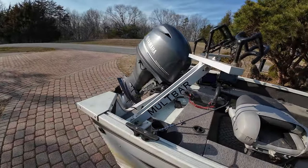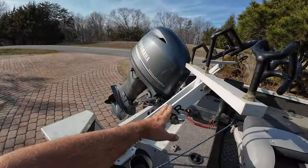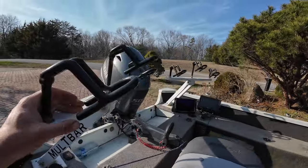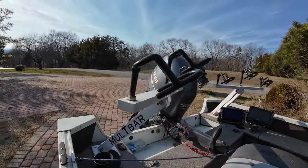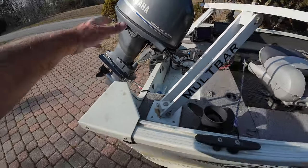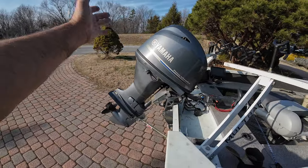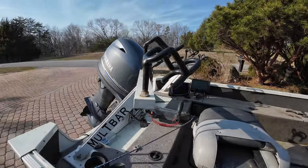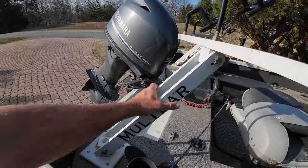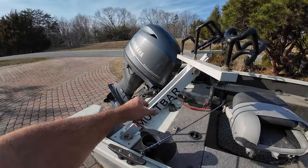These are my multi bars holding Smackdown rod holders — aircraft grade aluminum. This stuff was not cheap. This setup right here is going to cost you; I believe it cost me over $500. The thing about it is it will pivot in, out, any way you want, higher or lower. I don't want to have to bend over to grab my rods. Those are very versatile. You can get those at Smackdown Catfishing or Madcats — there's a number of people that carry the multi bar.